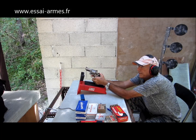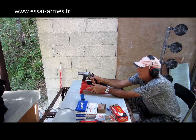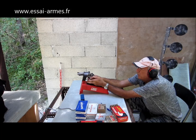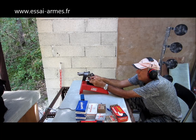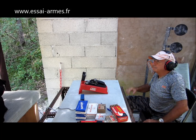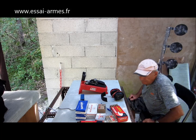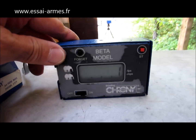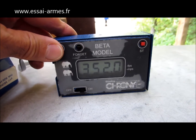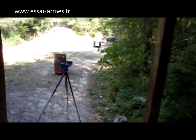Si vous ne le tenez pas bien, vous le prenez dans la tête, c'est sûr. Je le maintiens très fermement pour éviter qu'il relève trop fort. Le souffle est tellement fort qu'il fait tomber des choses. Ça me fait mal dans le creux de la main tellement ça recule. J'ai 357 mètres par seconde. La moyenne est de 352 mètres par seconde, avec un écart-type de 9 mètres par seconde.